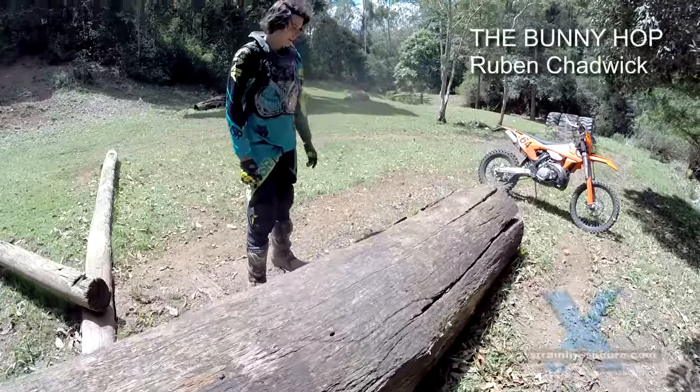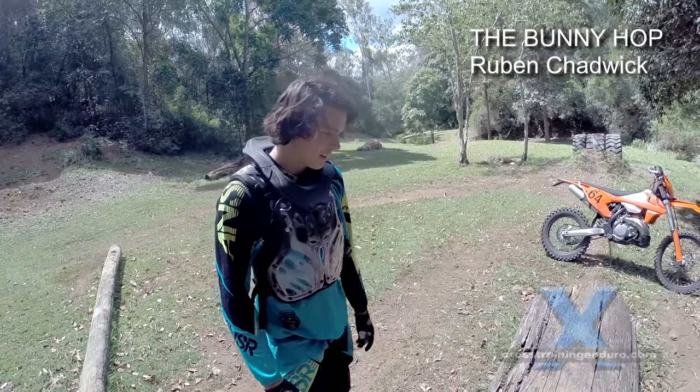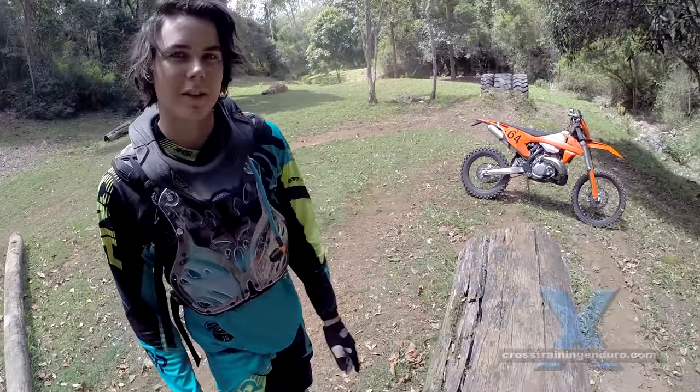Typically you'd want to ride over a log straight across it, but sometimes you're forced to go across it on a bit of an angle. When doing that, always try to keep the bike as light as possible and almost try to bunny hop it and skim over the log.